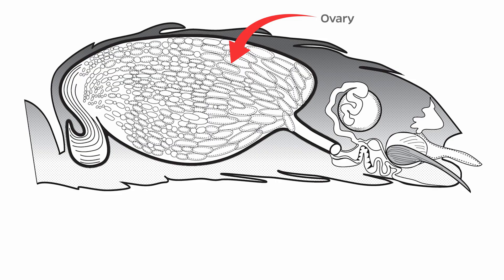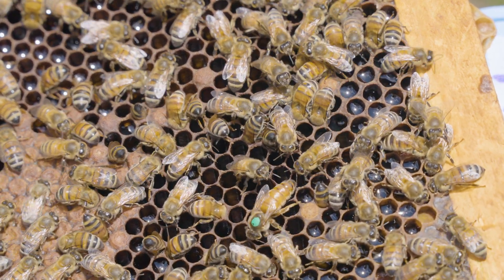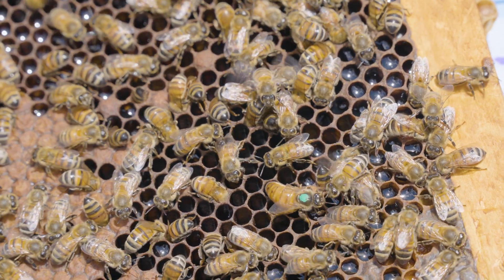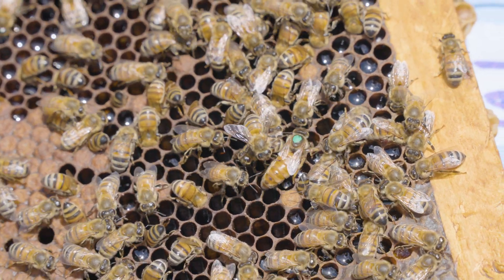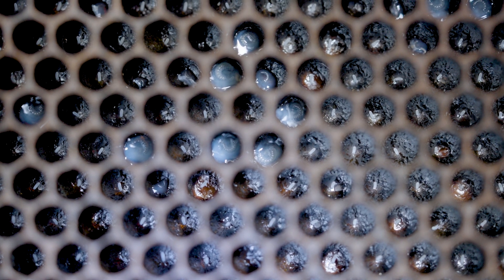Because of this egg-laying task, the queen has two very large ovaries in her abdomen that make her abdomen larger than that of the worker. As she's deciding to lay eggs, she'll put her head into individual cells and measure the diameter of those cells to determine what type of egg to lay. If it's a larger cell with a larger diameter, it's destined to house a drone egg, and she'll lay an unfertilized egg. If it's a smaller cell, it's destined to house a worker egg, so she'll lay a fertilized female egg.